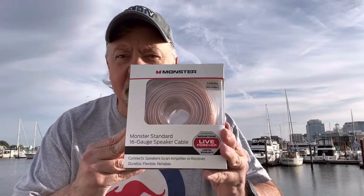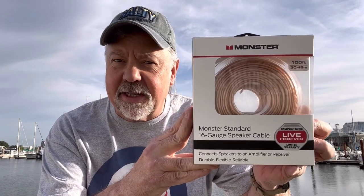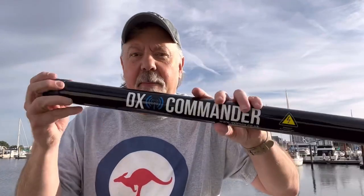Hey guys, today I'm going to have a little bit of fun building an end-fed half-wave vertical with some speaker wire. This is pretty inexpensive speaker wire you can get at Walmart in the United States for under $17 — a hundred feet long, which comes out to 200 feet once you split it. I'm going to use my Tennas 49:1 unun — I love this thing. It's going up on my 10-meter DX Commander pole. I'm going to cut some wires, build an antenna, get on the air, and see what happens. Stick around.